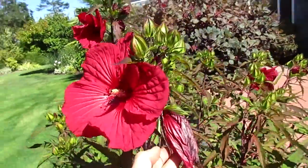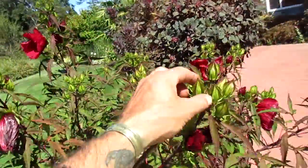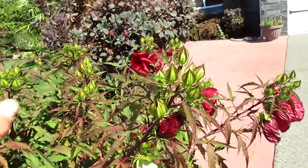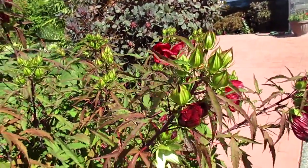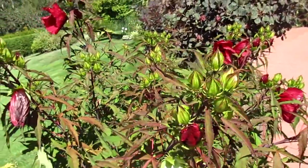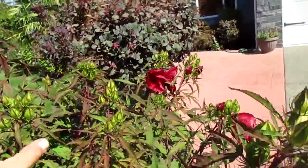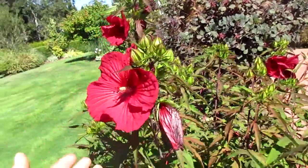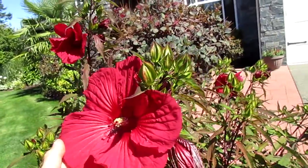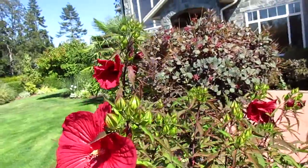Hibiscus, confederate rose — these ones are done, they don't last long. But it's so beautiful, isn't it? Just gorgeous. It reminds you of Hawaii. When I see that I think of Hawaii.